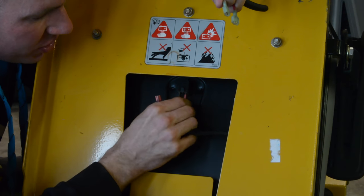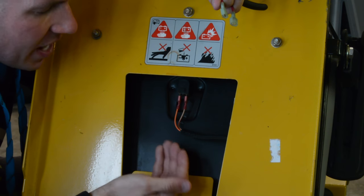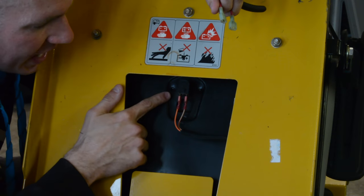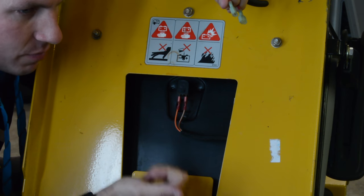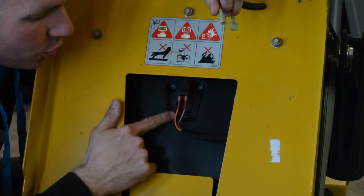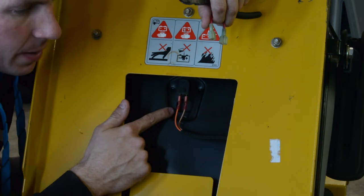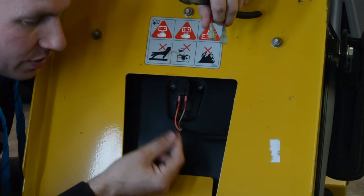Basically, the little switch is underneath the seat here. They're all pretty much the same and have the same kind of concept — they have two wires going to them. The two kinds are: one that completes a circuit, so when you actually sit on it, it completes the circuit between those two wires and tells the control module that we're good to go — keep the engine running, keep the blades running. If you have one that is grounded out, then when you sit on it, it will open up that circuit. When you come off the seat, it closes that circuit to ground and kills the engine.